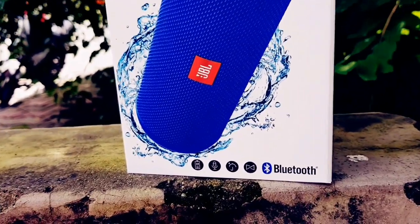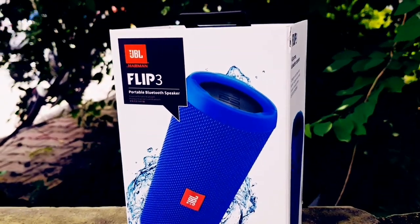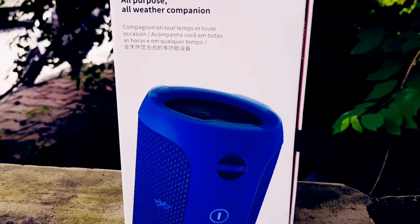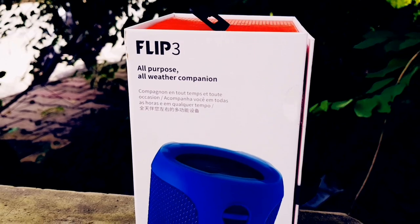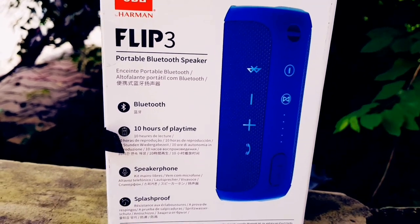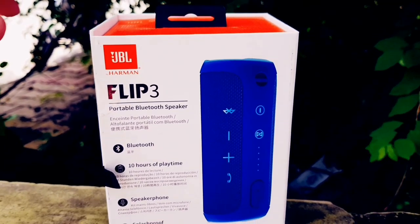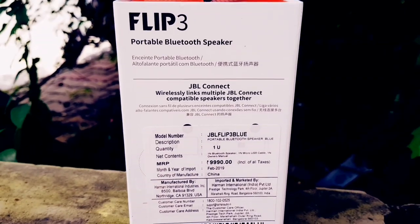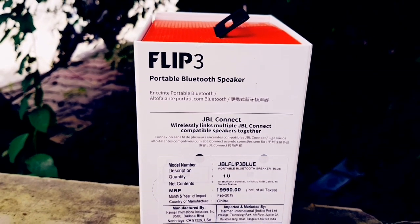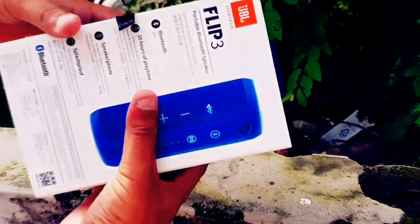First of all, let's look at the box in detail. Friends, there are two models available — today we are going to unbox this one. It has a built-in microphone and 10 hours of playback. On the side, we get all features: Bluetooth support, 10 hours playtime, speakerphone, and water and dust resistance. The MRP is Rs. 9,990, but friends, you will get it for only Rs. 6,000.